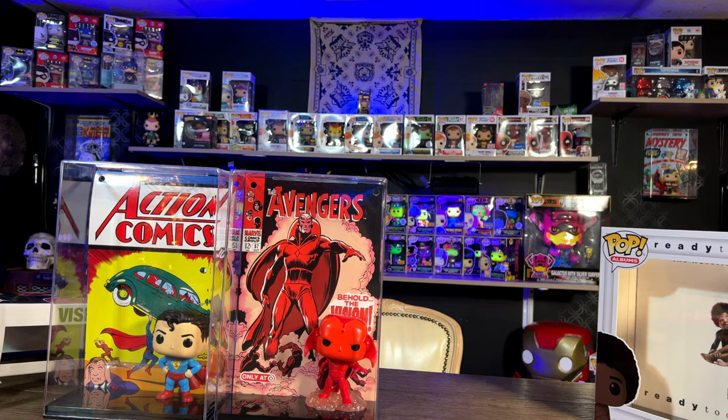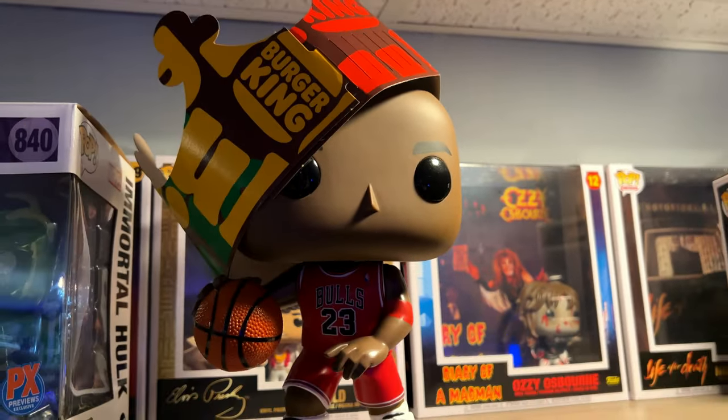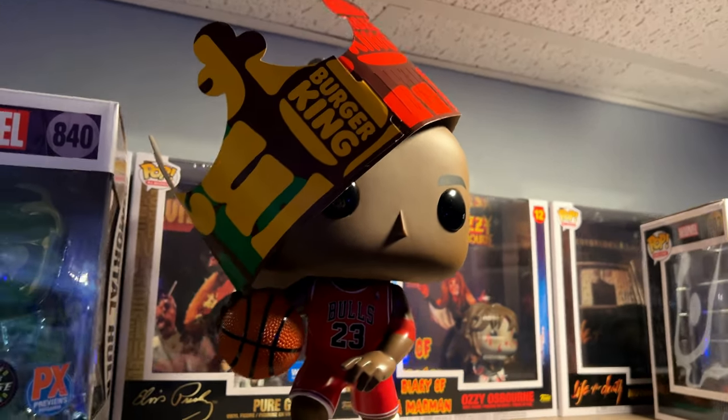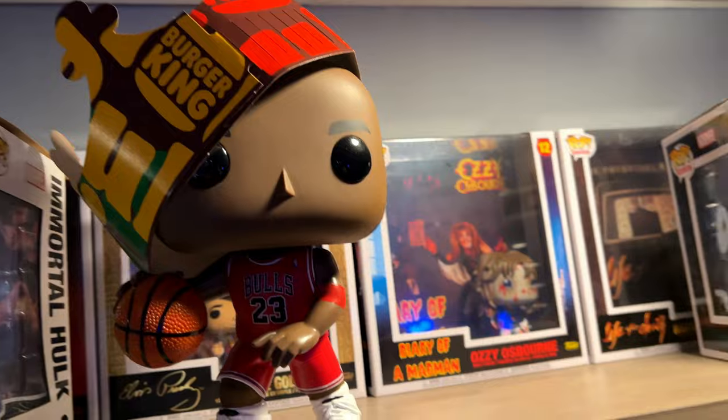Before we get out of here, I've got to show you something. Check this out — this is going to be my Michael Jordan as the Burger King. I appreciate you. Have a good one.